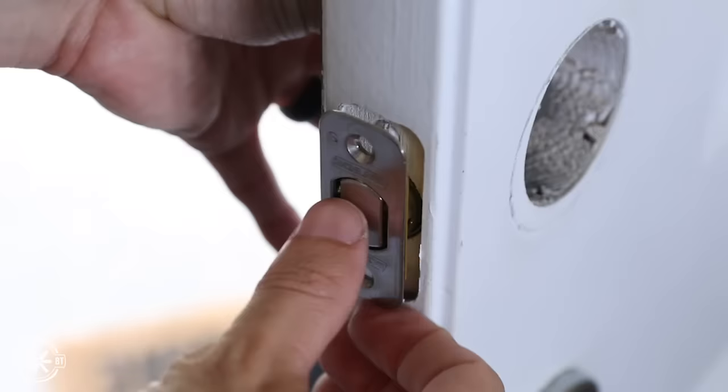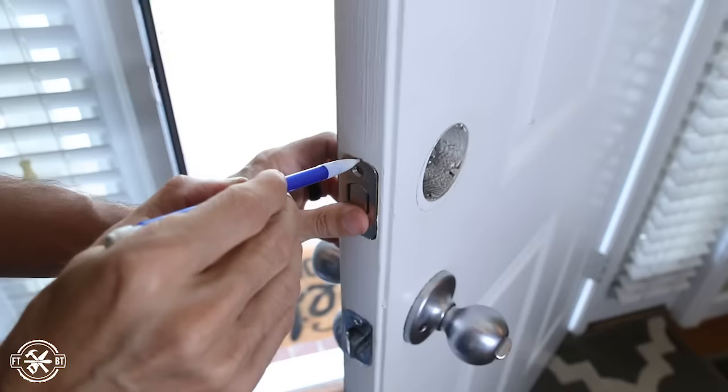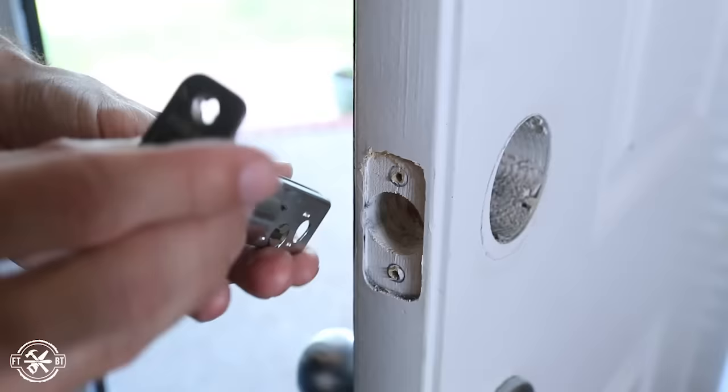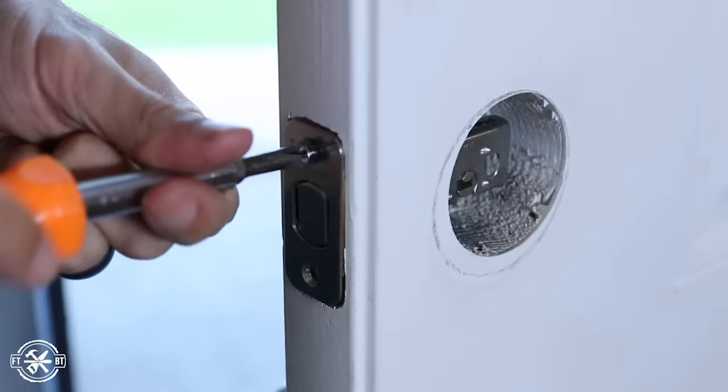I started off by removing the old lock and trying to install the Schlage deadbolt in its place. Right off the bat I had a small fitment issue on the mounting plate — it was a bit too big. So to expand the recess a little I traced the outline of the plate and chiseled away the material until it fit.